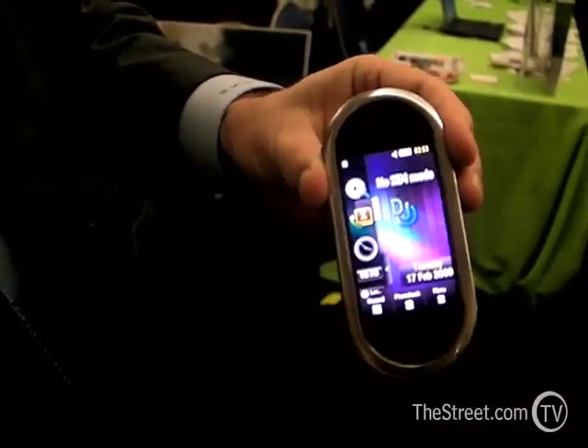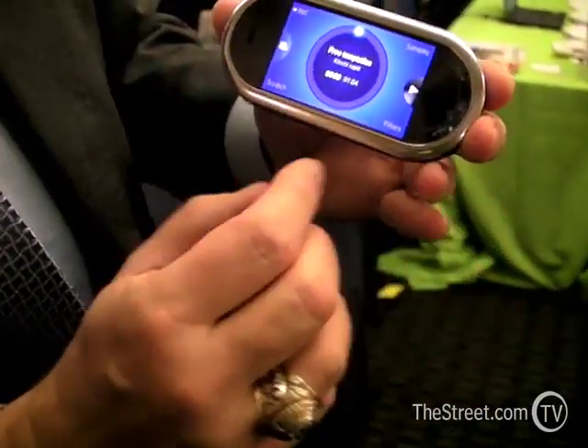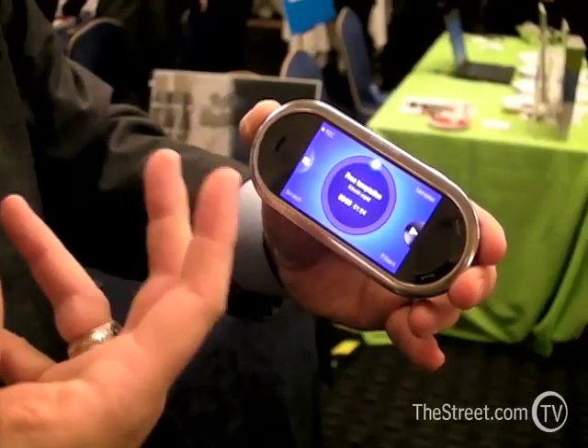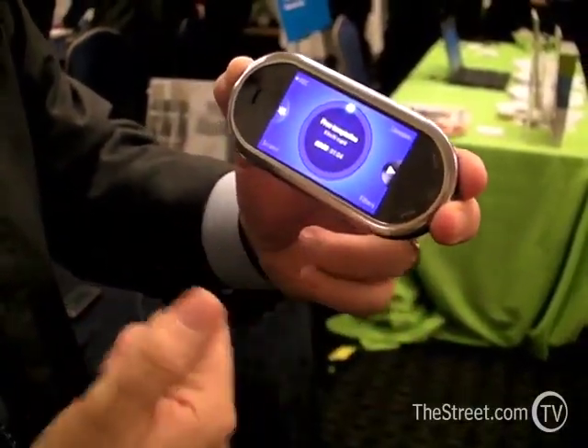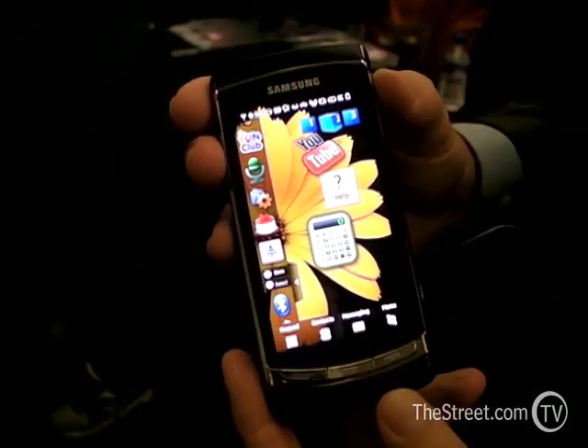When you launch the DJ, you can see that you can play music but you can also play with your music — you can play the scratch and use the filters. Right now this is for European release.